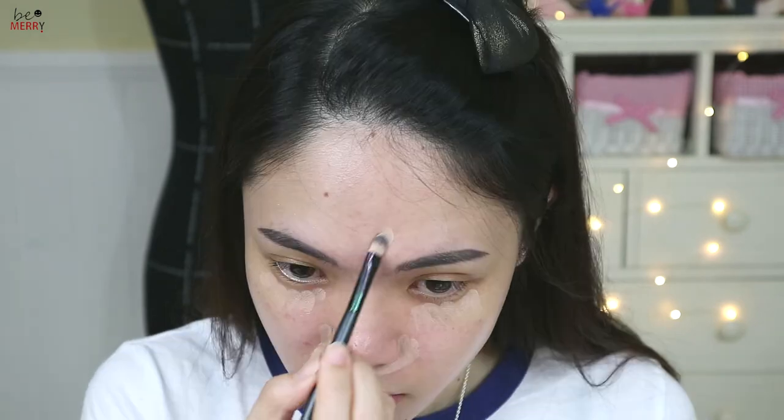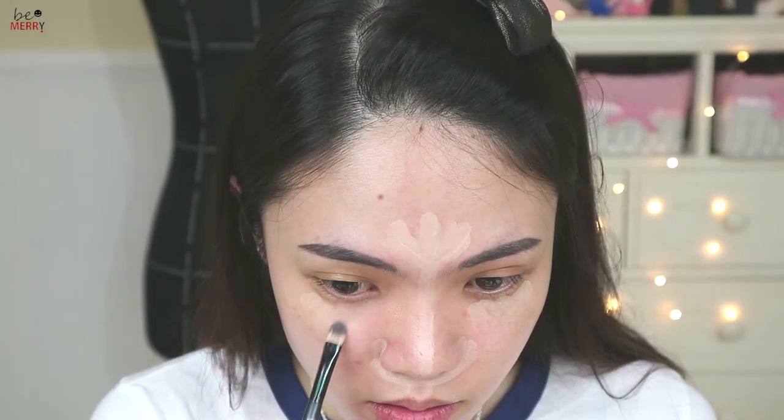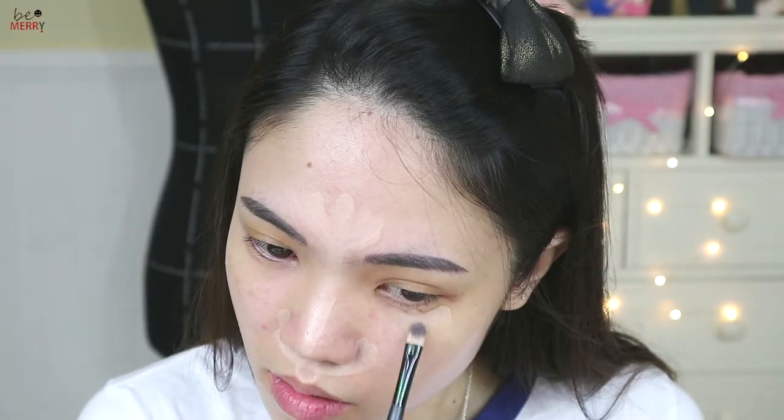Next step is concealer. I'll use a brush to apply it. Cover your dark circles underneath your eyes and any blemish areas, and then clean up the brush using a wet or dry tissue and brush gently.